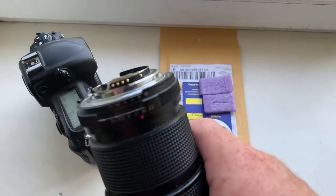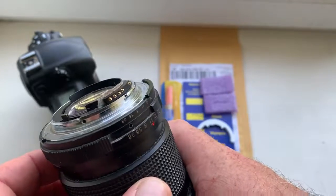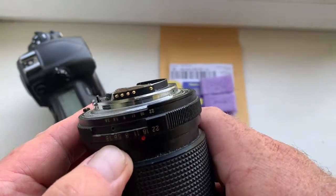Hello Michael, this video is about your new chip. Look, this is your chip on my testing lens. Now I check it in my camera.